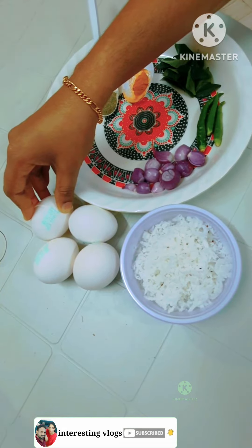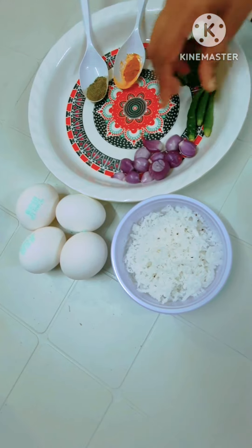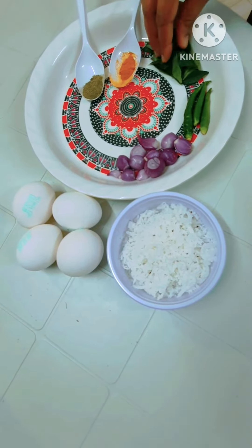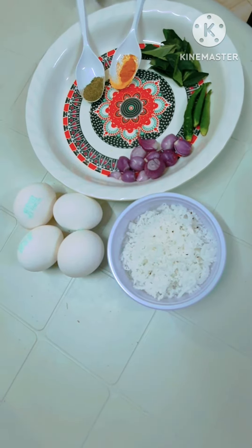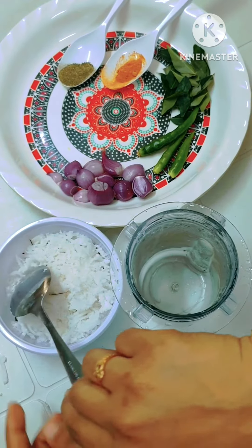I am going to put 4 tablespoons here. 3 tablespoons of the pot. 3 tablespoons of the pot. 1 teaspoon of the pot. 1 teaspoon of the pot. These are the ingredients. Now, let's get started.